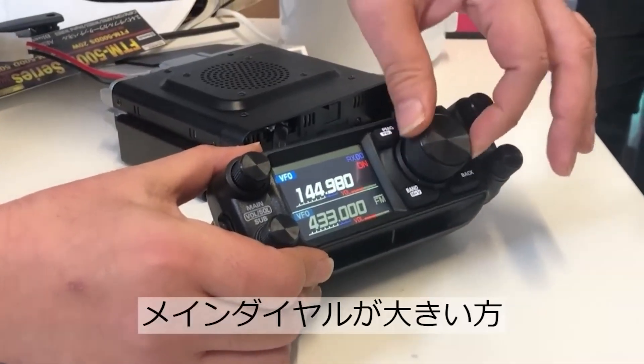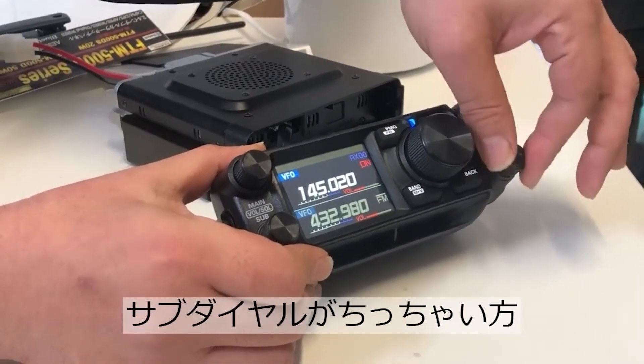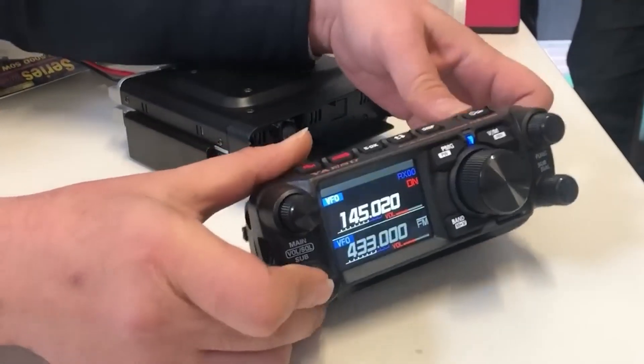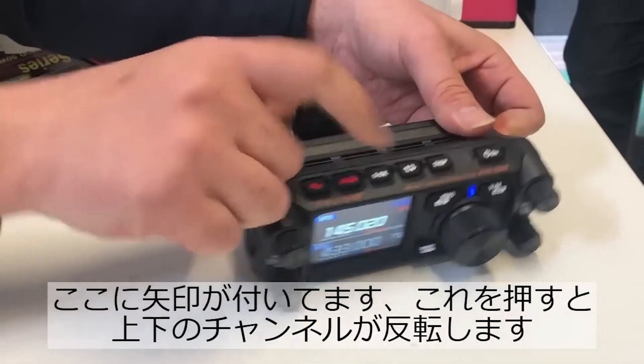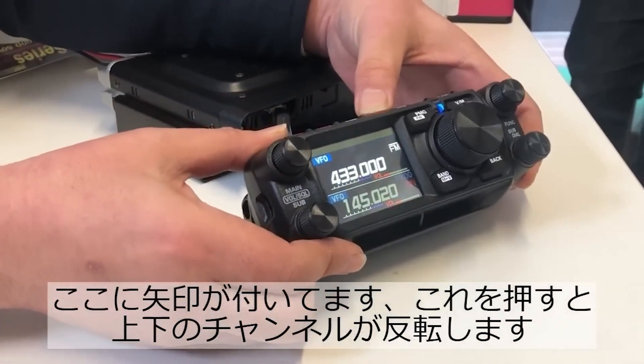Welcome back to the channel. I'm using footage of the FTM-500 somewhere in Asia — we saw this in the last video I released. This time I'm talking about what we can gather about operating this new mobile flagship.